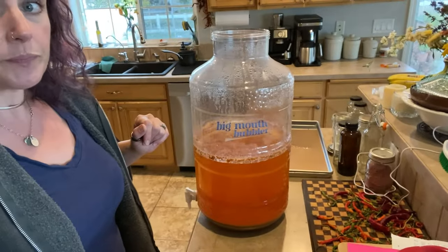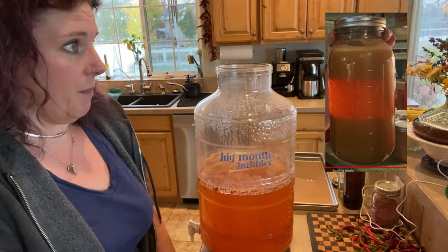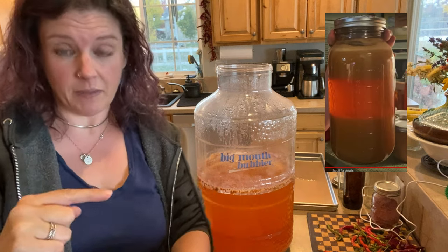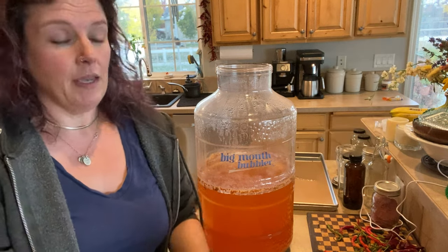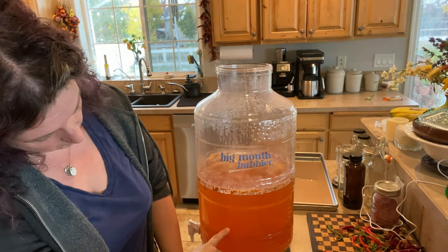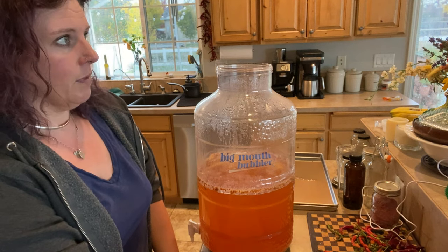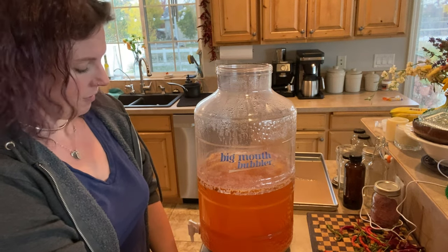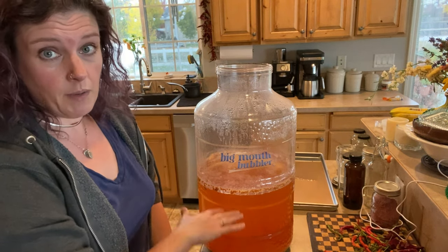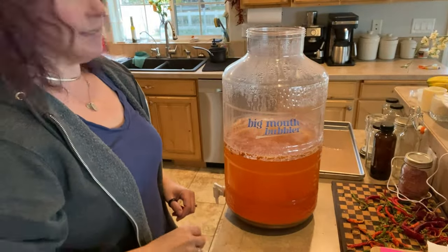When we first jarred it — I'll see if I can put a picture up — there was a big band of sediment on top and a big band on the bottom. When I poured it in here after the primary ferment, the sediment was probably up to here. So that's how much it's settled over what's been about a month and a half. All of the juice is now on top and all the stuff you don't want is on the bottom — perfect. Let's get this into the jars.